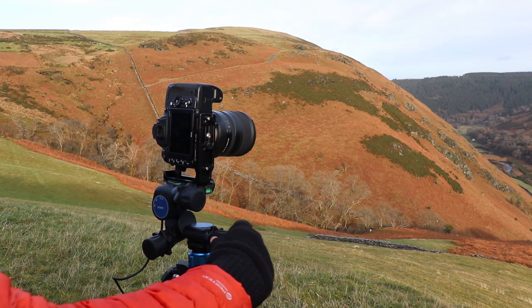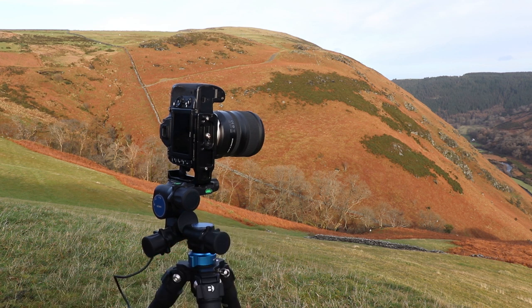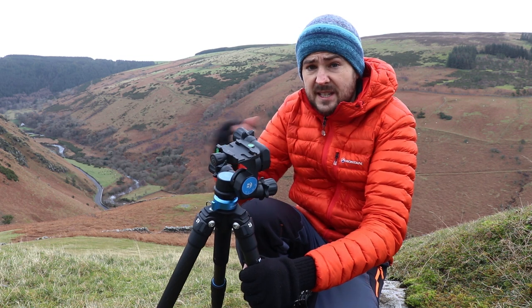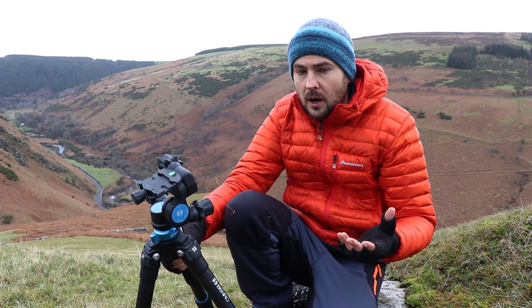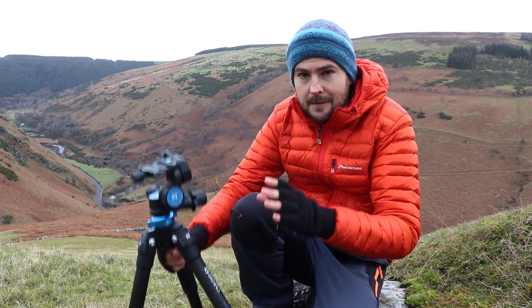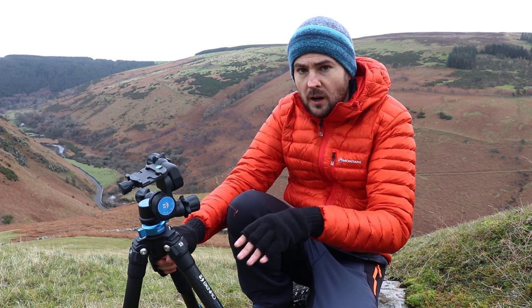With a geared head, I don't need to do any of that slow process — all I need to do is remember the number of gear turns in my pan, and I can very quickly replicate that right across the sequence. I genuinely think the quality and ease at which I take panoramas has never been better as a consequence of this.